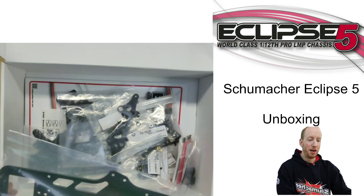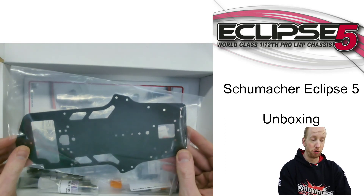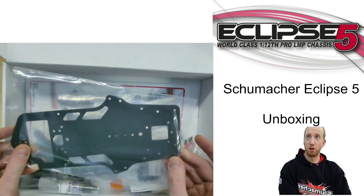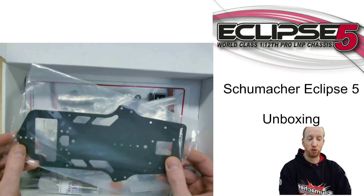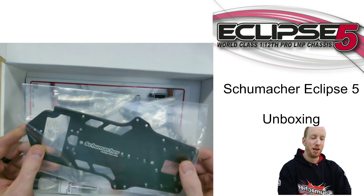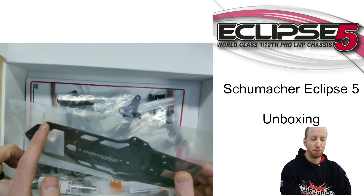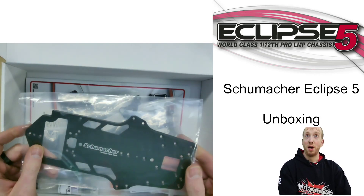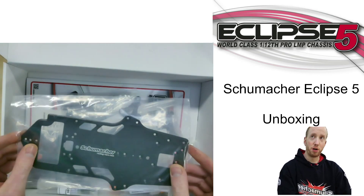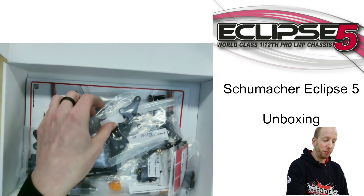Starting with the brand new chassis — Schumacher changed the chassis and it has become a lot shorter than the Eclipse IV, and that's what makes the real big difference. It's become a lot shorter on the front and also at the back. They also chamfered the complete edge of the chassis, which helps when the car is scraping on the chassis. It's a lot shorter so it will also have less weight, which is a good point — the Eclipse IV was a bit on the heavy side.